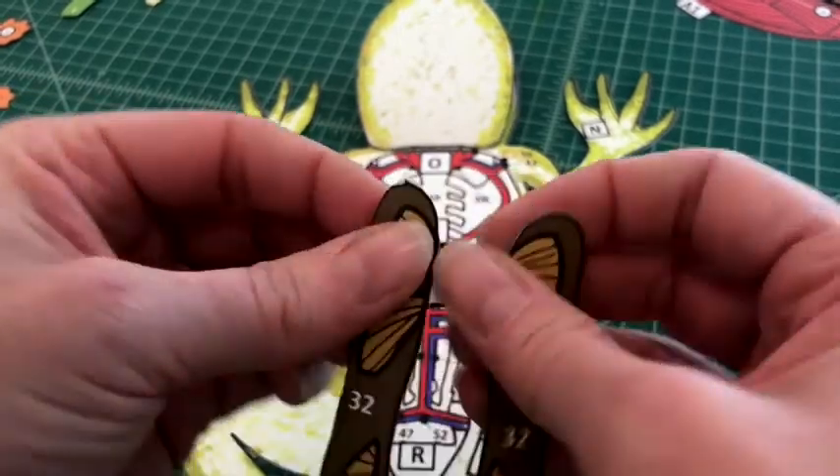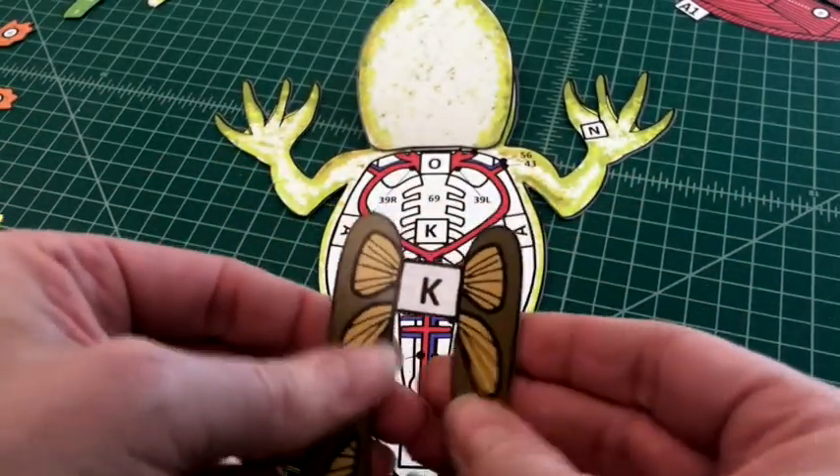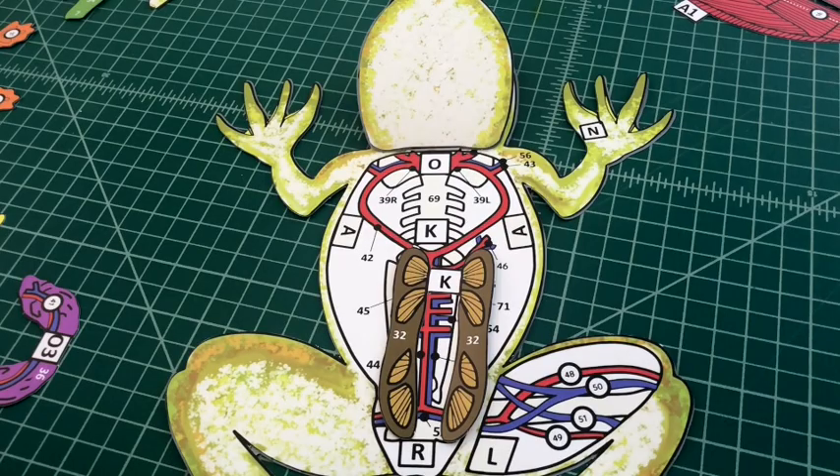Number six: apply glue to the back of the tab and attach the kidneys by tab K over K on the frog base.